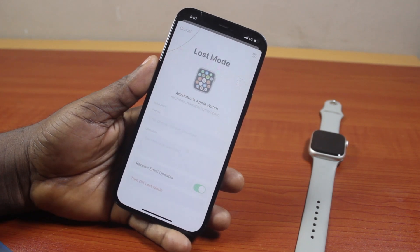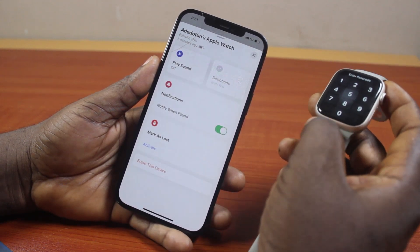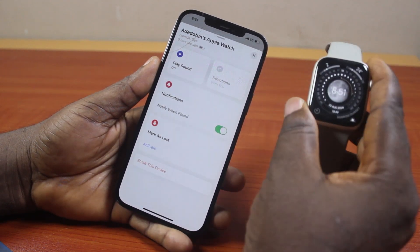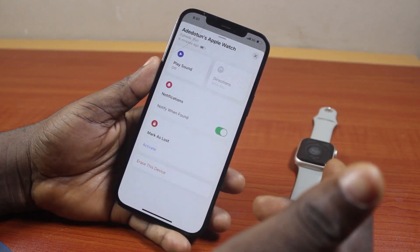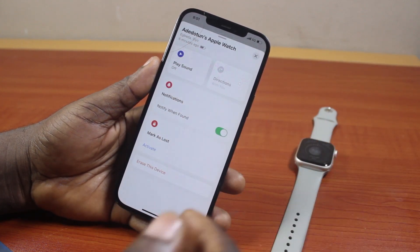Then hang on, and after a couple of seconds, this is going to turn off the Lost Mode on your Apple Watch. And you can just go to your Apple Watch, type in the passcode, then you have access to it. So that is basically how to turn off Lost Mode on Apple Watch. If you found this informative, please don't forget to like and subscribe.